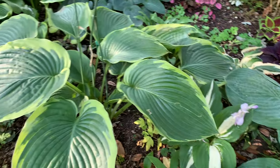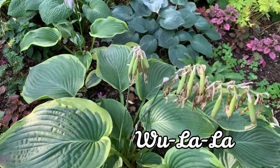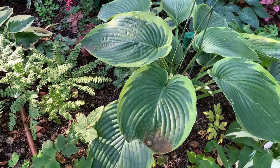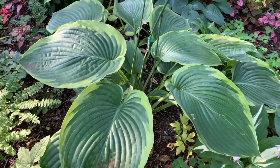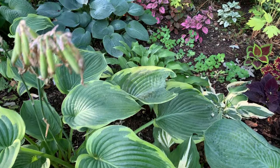This next hosta is called Woolala. It is from the Shadowland Collection of Proven Winners and is an Empress Wu sport. It has blue-green leaves with striking apple-green margins and is a bit corrugated.